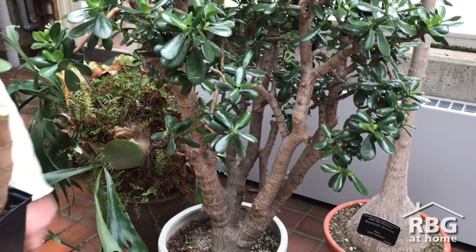Enjoy and happy growing! Thank you Chris for sharing tips on how to take care of our jade at home. If you're looking for more plant care videos, please join us at RBG at Home, or if you have an idea for another plant we should feature next, please leave us a comment. Thank you so much for watching and we hope to see you around at Royal Botanical Gardens.